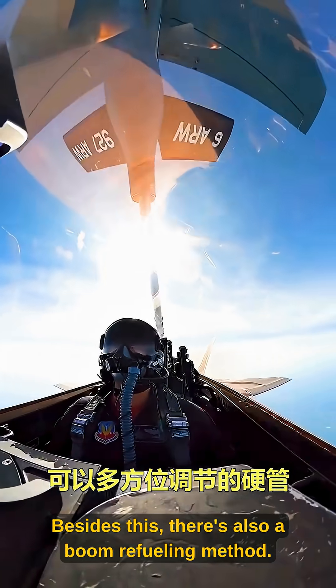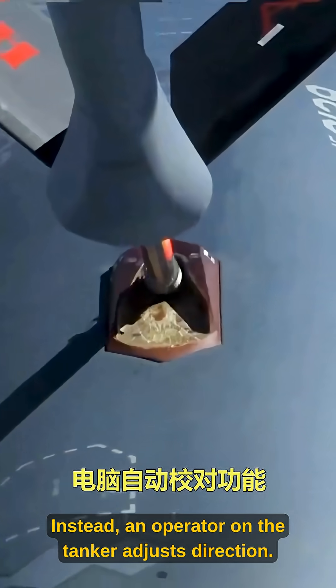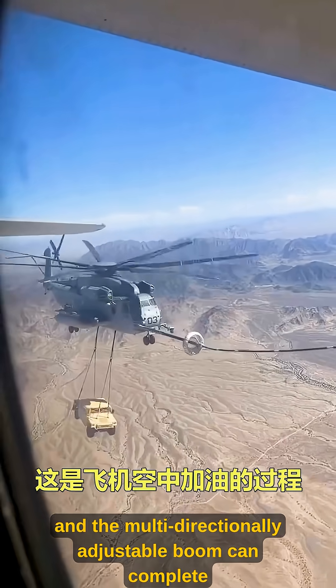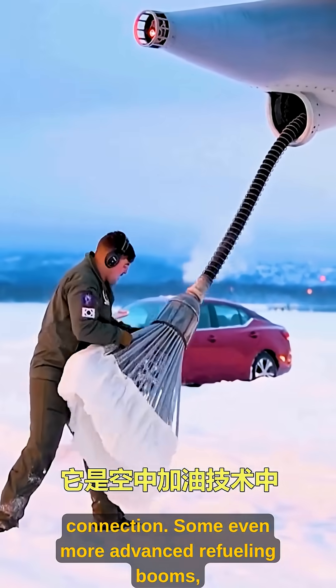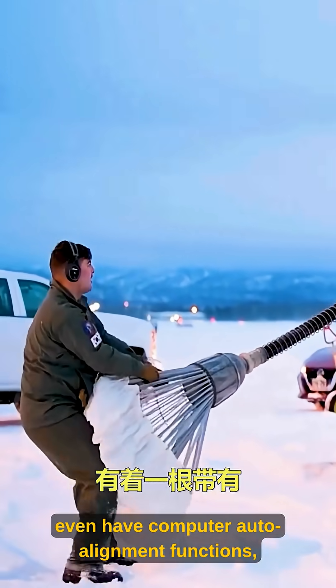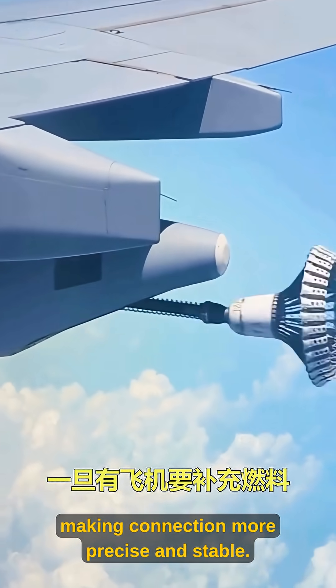Besides this, there's also a boom refueling method. It eliminates pilot manual connection — instead, an operator on the tanker adjusts direction. Just maintain proper distance and speed, and the multi-directionally adjustable boom can complete the connection. Some more advanced refueling booms even have computer auto-adjustment functions, completely eliminating manual operation and making connection more precise and stable.